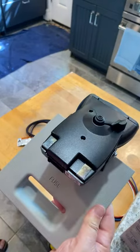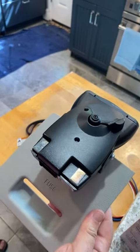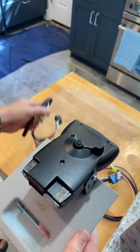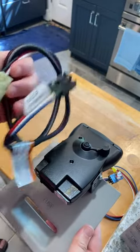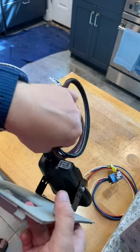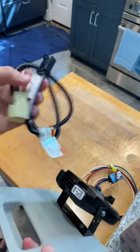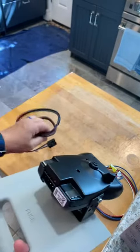I have a Kia Telluride 2021 and it came with the hitch and tow package, so it came with its own harness all wrapped up in plastic. It came with the vehicle and this just fits perfectly — a perfect fit. This other piece then plugs into the dash on the underside, so there's no trying to figure out which wire is which.